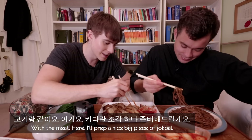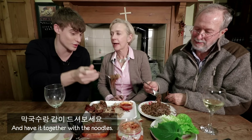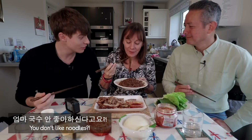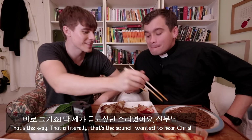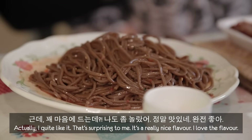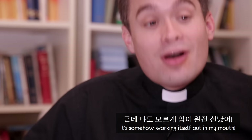Let's try a bit of the makguksu with the meat. I'll prep a nice big piece of jokbal, dip it in the sauce, and have it together with the noodles. I'm not a noodle person, to be fair. I want to see your reaction, because I know you don't like cold noodles. All in one — jokbal and makguksu. What do you think about the combination? I love it, it's gorgeous. That combination works. You were so against it! I'm still against it in my mind — it's somehow working itself out in my mouth.